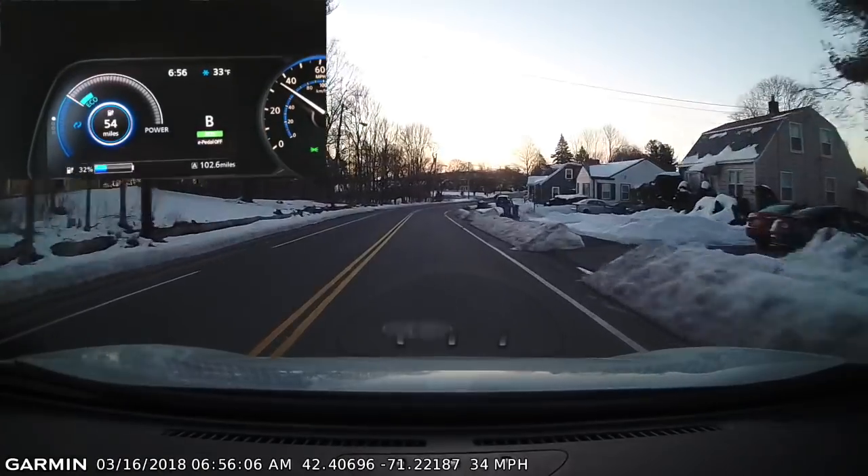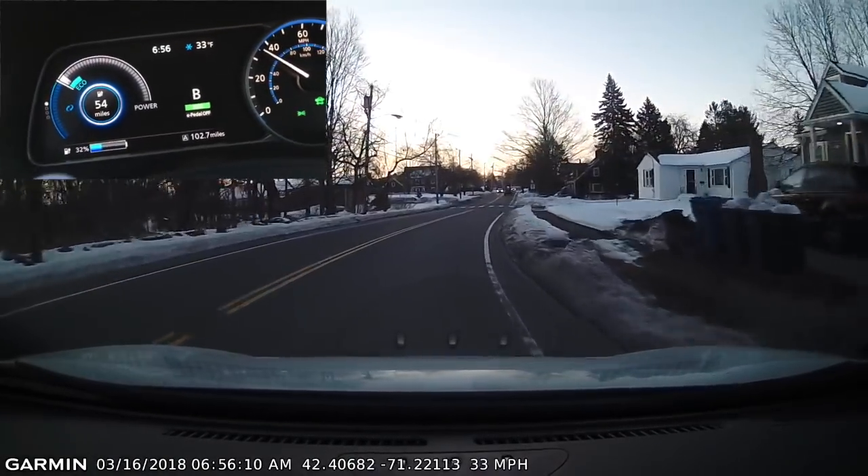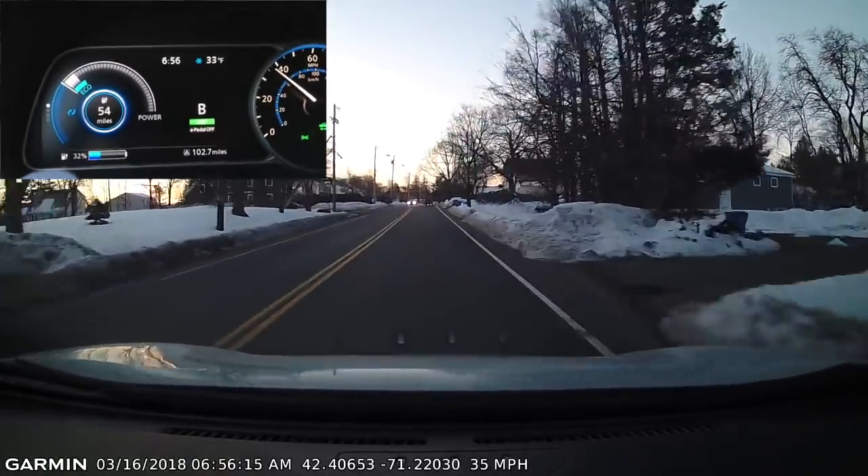Hi everyone. Today I wanted to do a video on driving efficiently with the Nissan Leaf. I'm going to demonstrate some techniques that I've been experimenting with over the last few weeks.